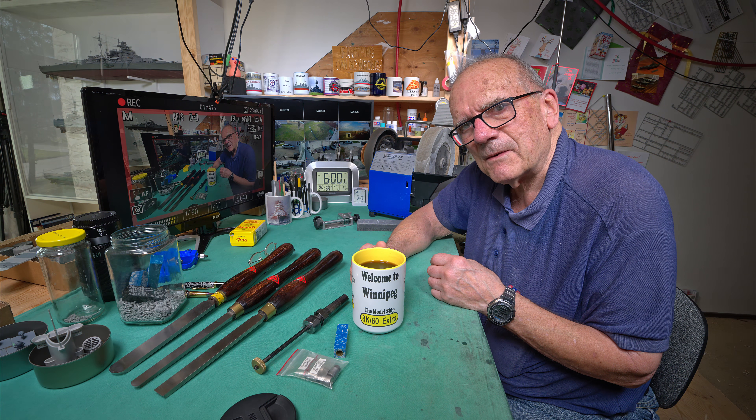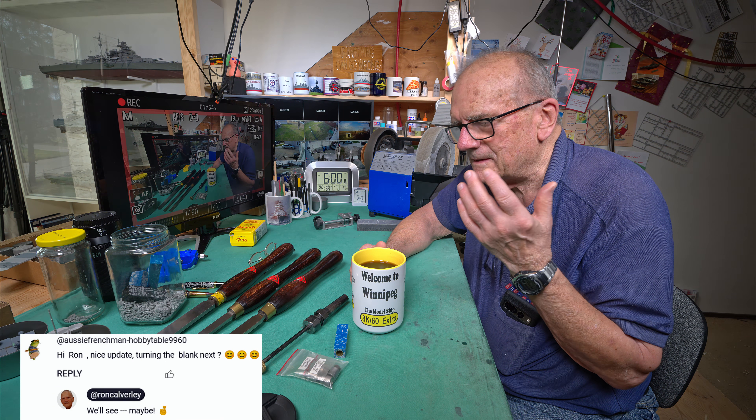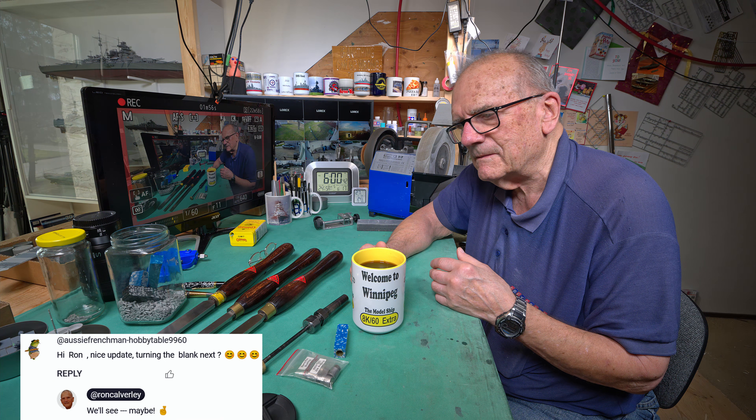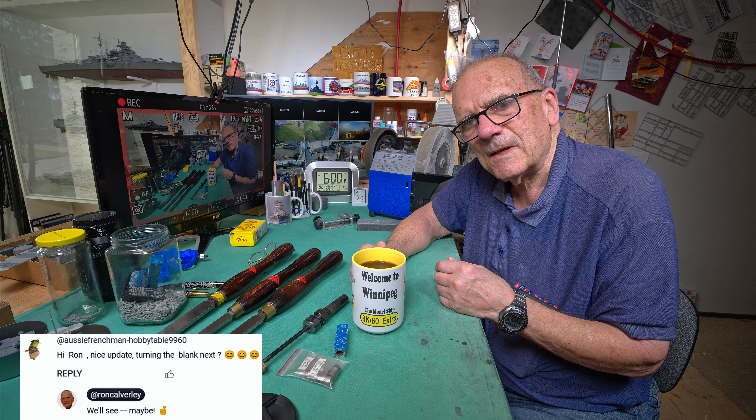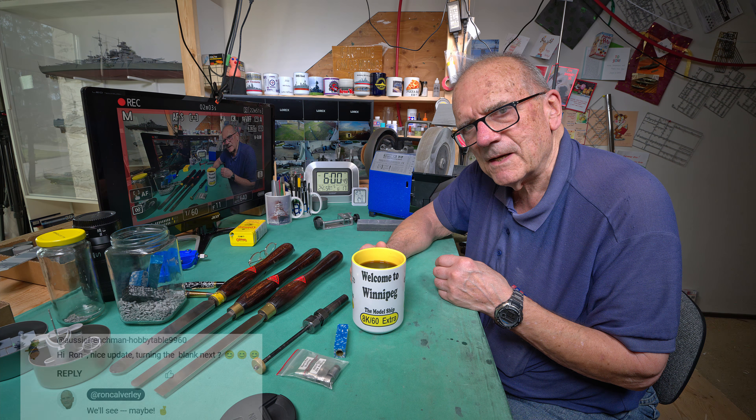It was probably about two hours ago I read a comment that Aussie Frenchman had sent — something like, 'Are you going to turn your pen tonight?' That's not exactly what he said, but that's what he meant. So I replied back, yeah, fingers crossed or something like that. And at that moment I was thinking, yeah, we can.